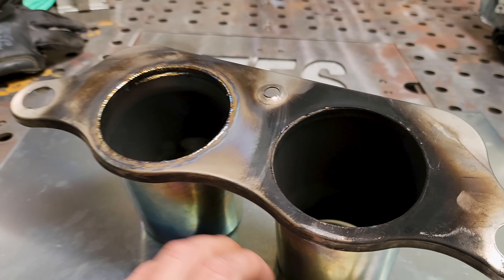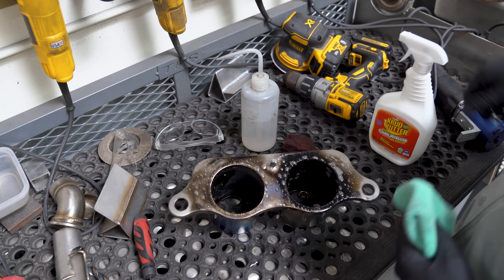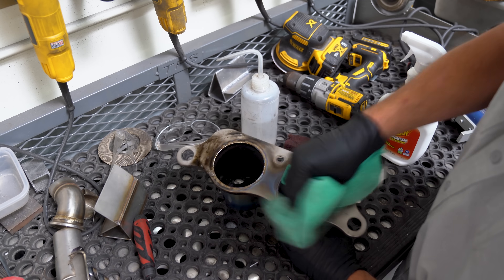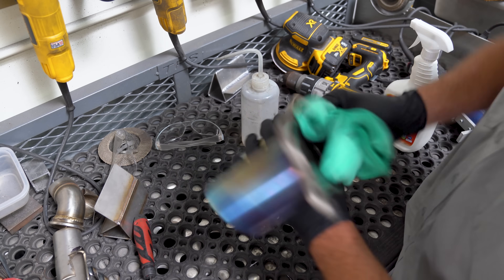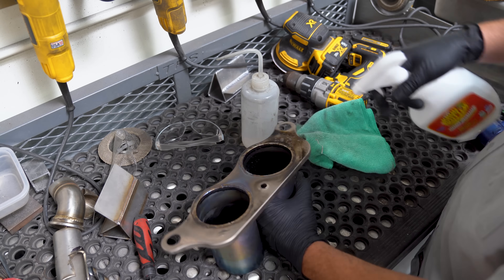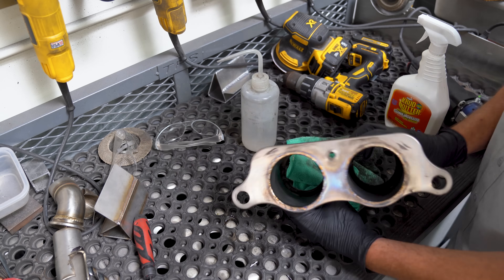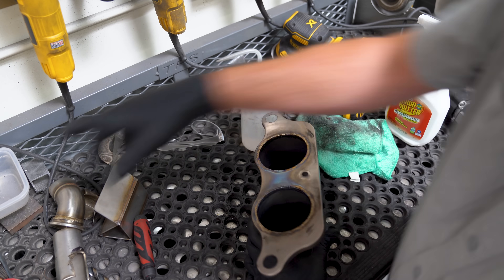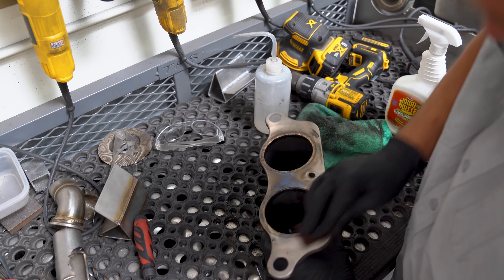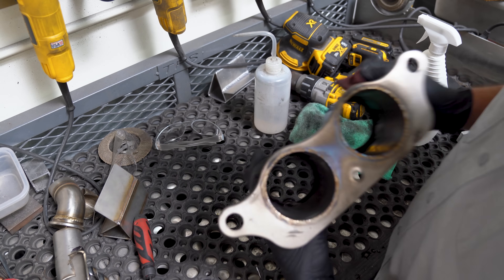Let's get this cleaned up as best we can and then we'll fuse it all back together. Step 1: remove all dirt, oils, grease, soot, and everything else attached to this part that would contaminate it or make it difficult to weld. The product I'm using initially is called Crud Cutter — a universal cleaner that works extremely well. Not sponsored, I just use it. It cleans literally everything and it's non-toxic and biodegradable.